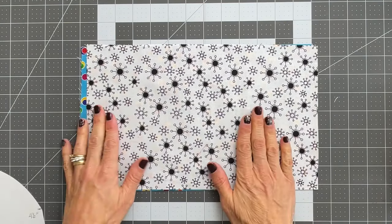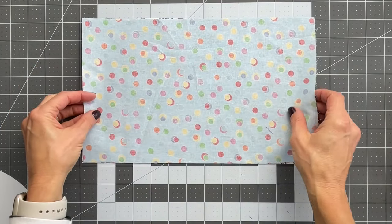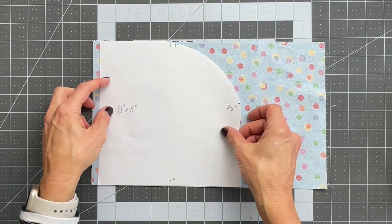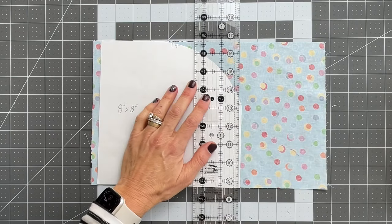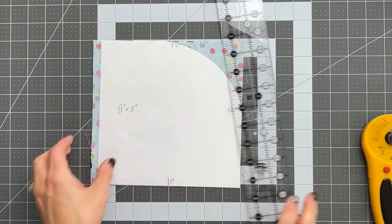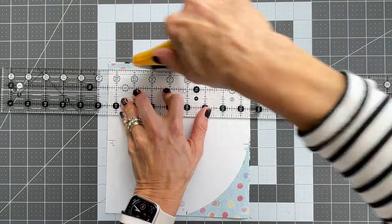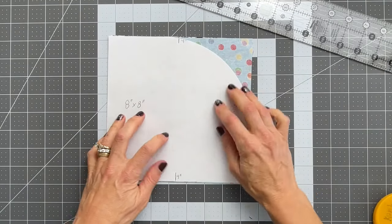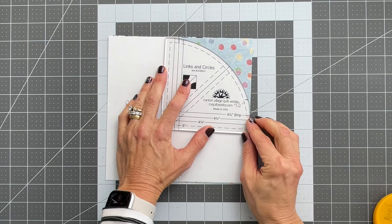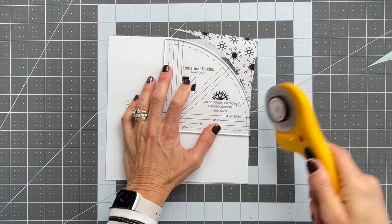Then you will take your two pieces of fabric and layer them right sides together. Place the template on the top, then cut along the straight edges. The strips of fabric should be at least eight inches wide, if not a little longer. Lay your ruler on, cut those straight edges, then cut that curve either freehand or using your curved ruler.